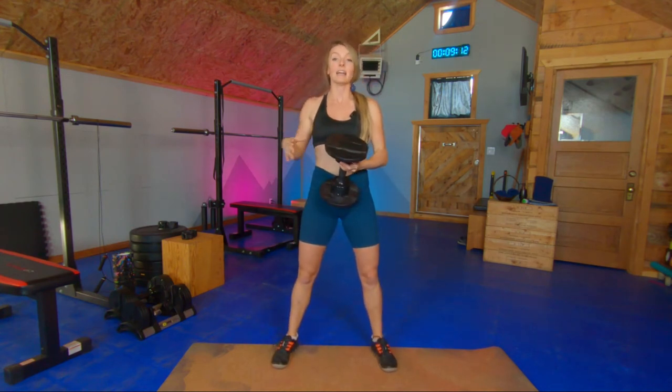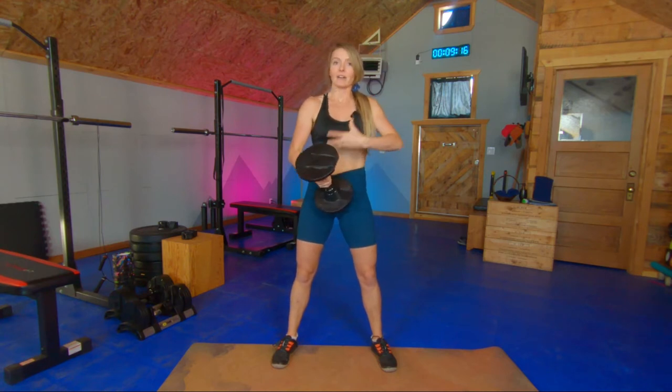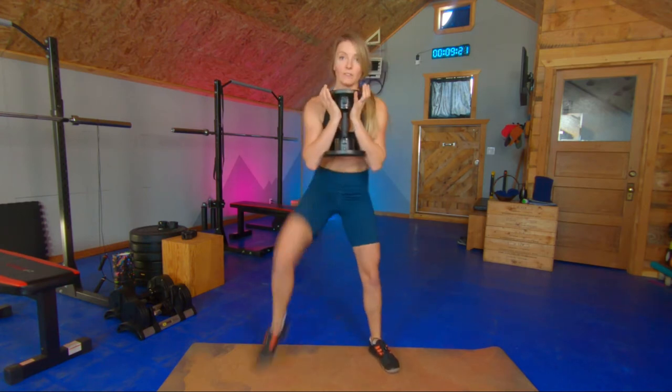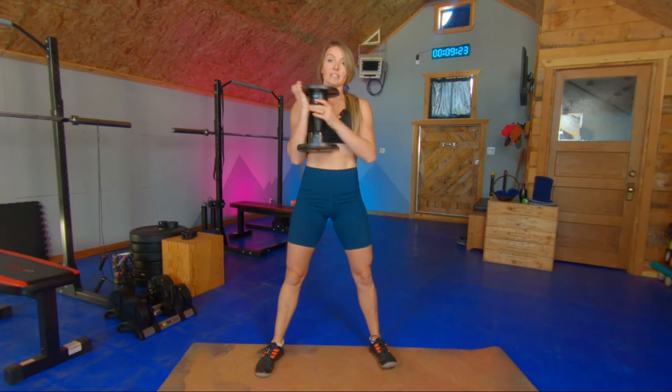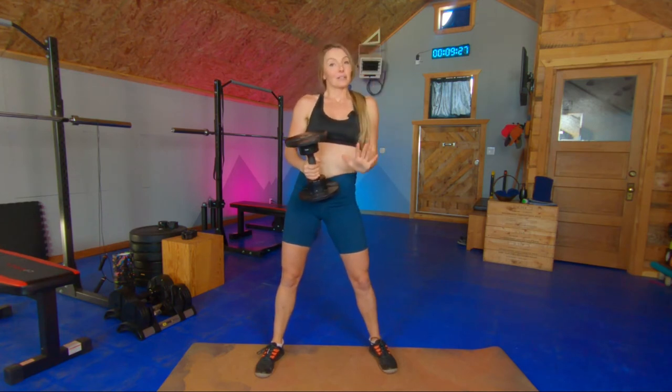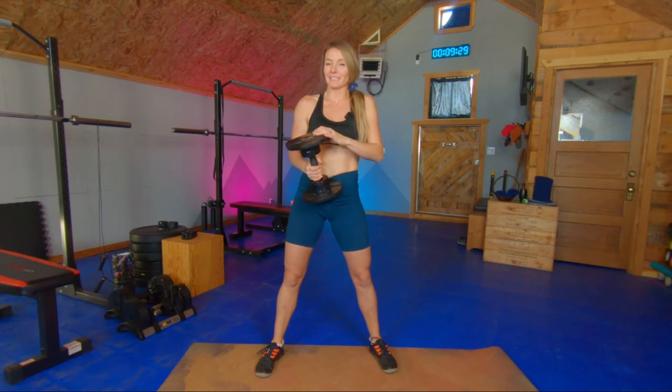We're going to do a front squat and at the top we're going to lift one leg. We'll end up doing five per side. Your core needs to stay tight because you're cantilevering all of your body out over one leg as you do that leg lift. So hips don't shift — we stay super centered and the one knee comes up towards the sky. Five per side, so 10 total. That's exercise number one.